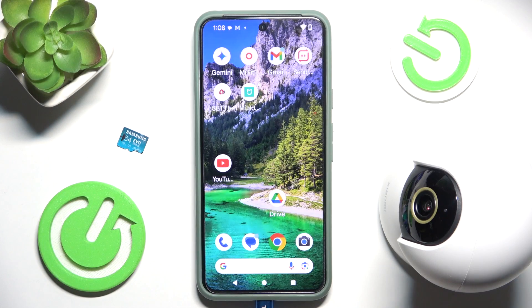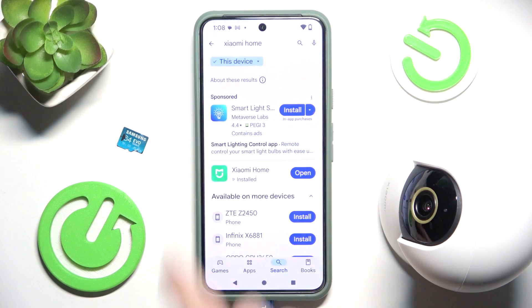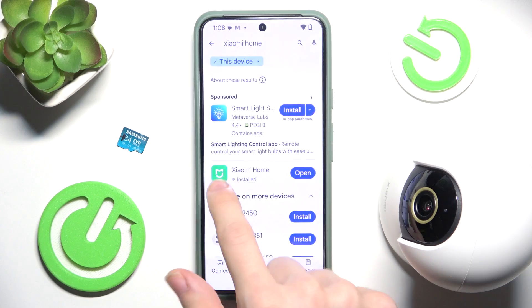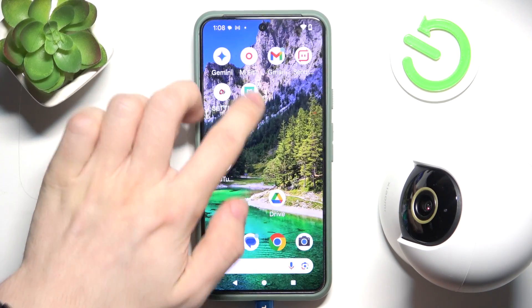To connect to your Android phone, you need to download an app called Xiaomi Home through the Play Store. Search for Xiaomi Home, then download this exact app. When it's downloaded, you can just go into the app.